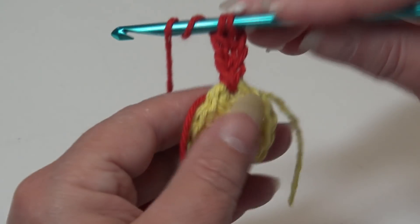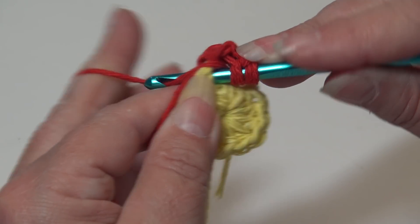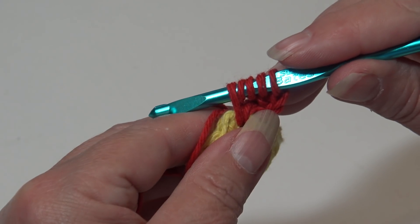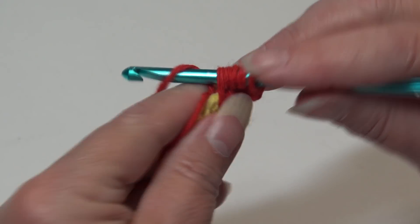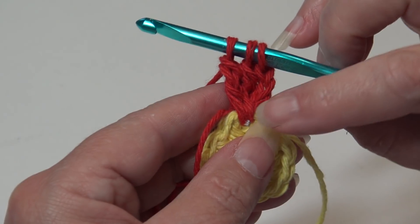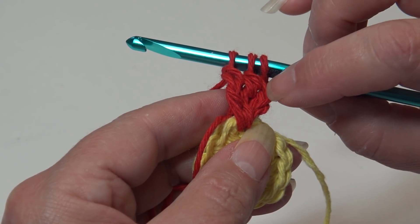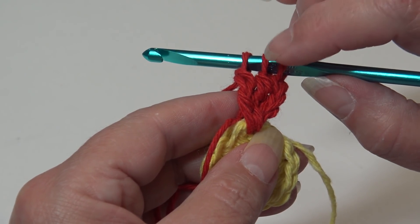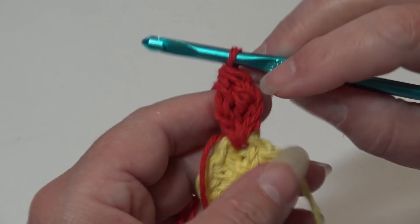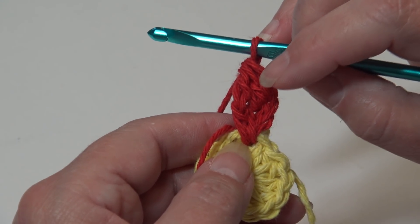We need to do that one more time. Yarn over twice, insert back into that same stitch, yarn over and pull through — now you'll have five loops on your hook. Yarn over, pull through two loops. Yarn over and pull through two loops. You're going to notice you have three triple stitches — that first being your beginning chain — and you left the last loop of each stitch on your hook. Yarn over and pull through all three loops on your hook. Your first petal of your flower is made — this is a triple cluster.